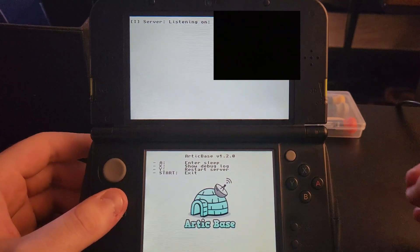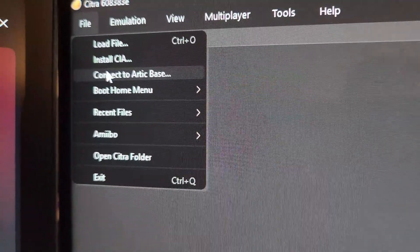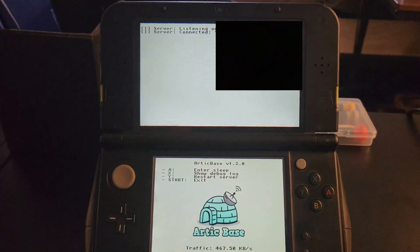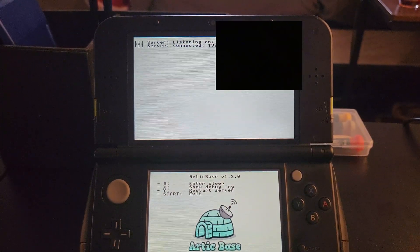That IP address is what you need for your computer. In Citra, go to File and click 'Connect to Arctic Base' — a dialog box will pop up. Enter the IP address shown on your 3DS under 'server listening on', then click OK. Citra will confirm 'server connected' with your IP address and then automatically start working. Just leave your 3DS sitting there.